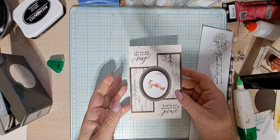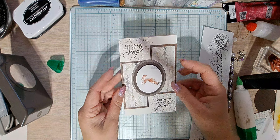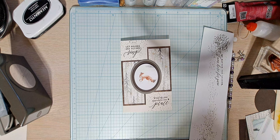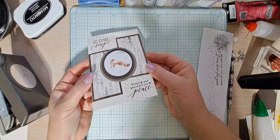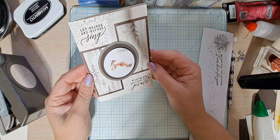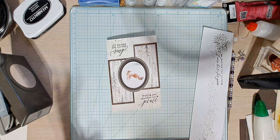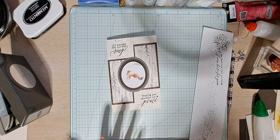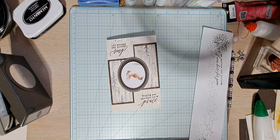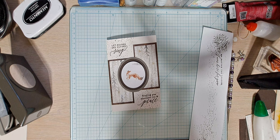So, so pretty. Do you see the sparkle, guys? I absolutely love this. I love it when something in my head comes out well — and it does. The DSP really did all the work; we just stamped the sentiments on it. It's just gorgeous. I hope you like this video. If you did, would you be kind enough to give me a thumbs up, maybe share, like, or comment? I love your comments — they keep me motivated and inspire me to keep going. Thank you very much, and I want to invite you back to my channel. Bye-bye!